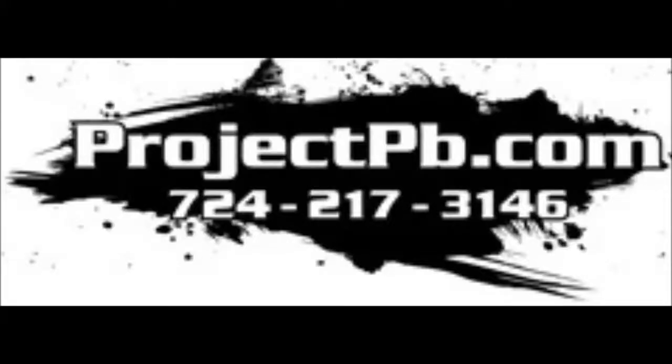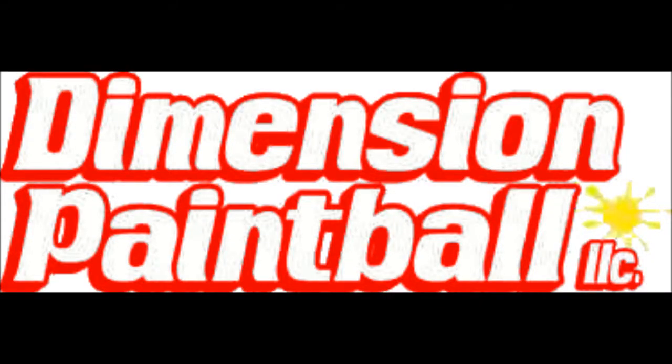I want to make a big thank you to Project PB — they helped me out quite a bit. I also want to thank Dimension Paintball; they helped me get some Dye parts and things of that nature. I would not have gotten that Virtue clock were it not for Project PB helping me out. Thank you very much. Have fun paintballing.